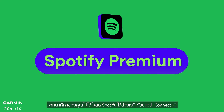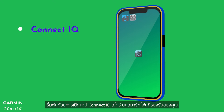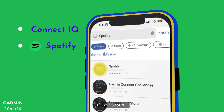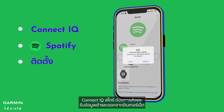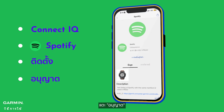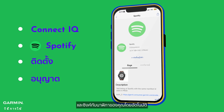If your watch doesn't come preloaded with the Spotify Connect IQ app, you'll first need to download the app to your watch. Start by opening the Connect IQ Store app on your compatible smartphone. Search for Spotify and touch Install. Tap Allow when prompted, and the app will now be in your download queue and automatically sync to your watch.